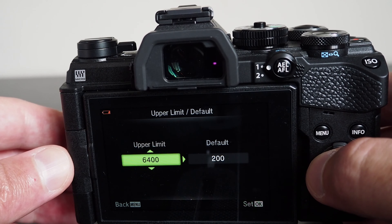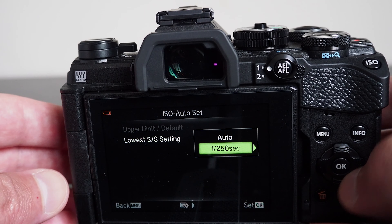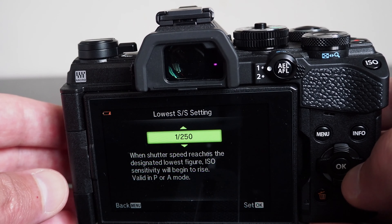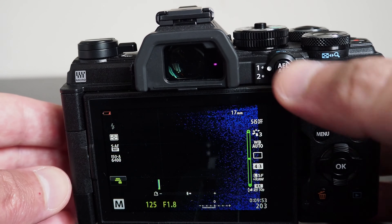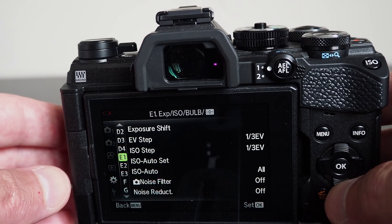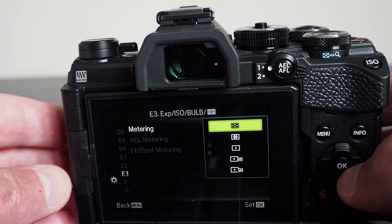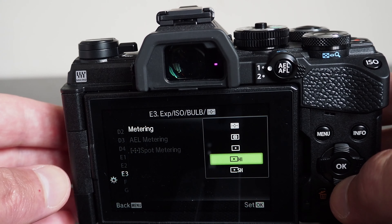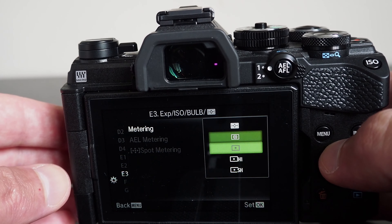The camera has a base ISO of 200, but can go lower to a setting almost equivalent to ISO 100, and it can go up to ISO 25600, adjustable in one stop or one third increments. The real ISO range is between 200 and 6400; however, the camera processes images to produce equivalent ISO settings outside this range. You can configure the default and upper limit for ISO settings when auto ISO is used, so the camera stays within bounds defined by you.